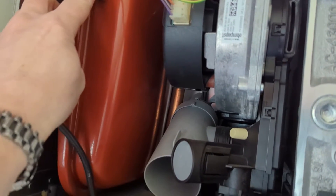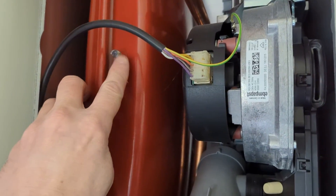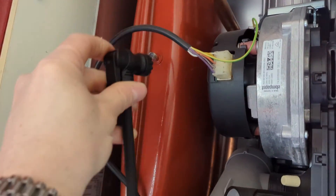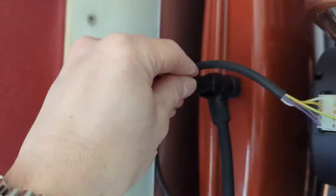I use this every time now when I re-pressurise the expansion vessel. I've not had to replace a Schrader valve for a while, actually doing it this way. So loads of silicone grease.